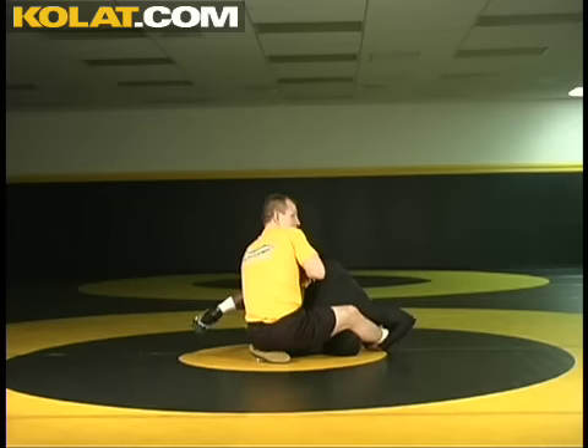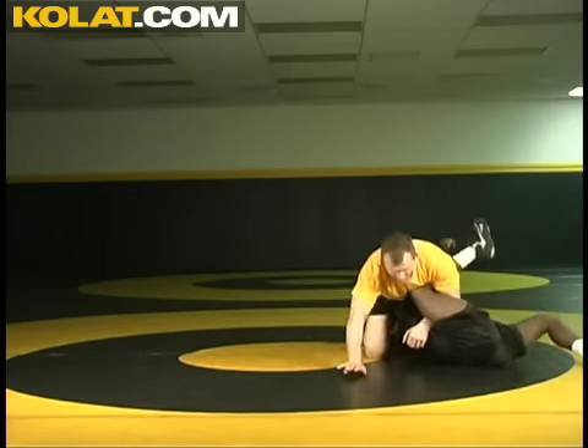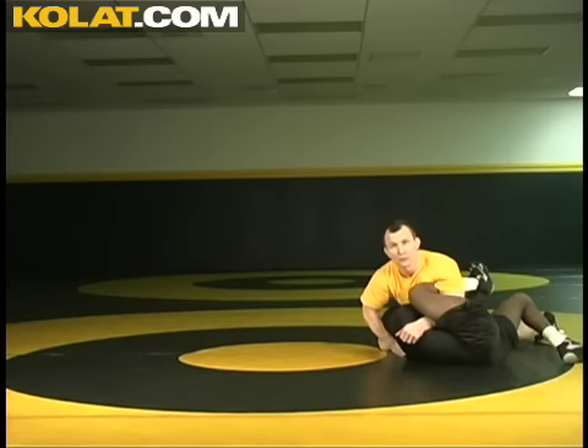And now we scoop, pick him up, keep our height. Now we slide back into a reverse half or cradle position.